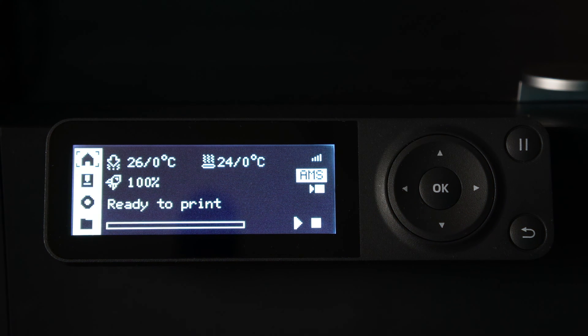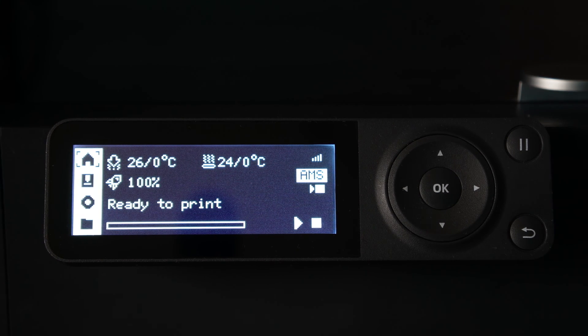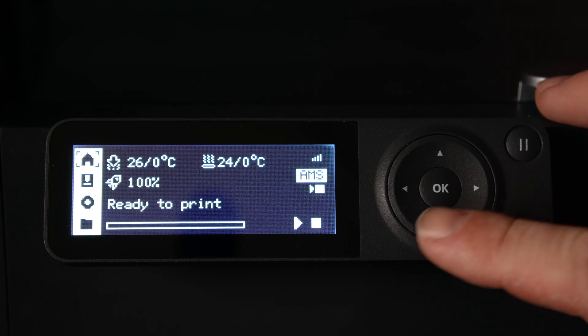Here we are looking at the screen of a BambooLab P1S. This is the same screen and same interface as a BambooLab P1P. When you switch your nozzle between stainless and hardened steel, you must tell the printer which nozzle is installed. You can do that right here at the screen.